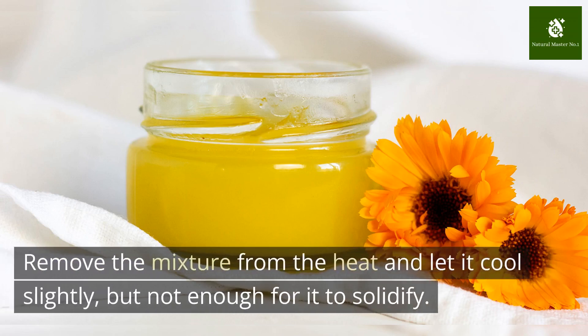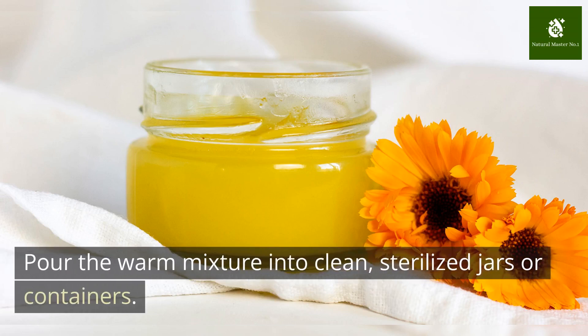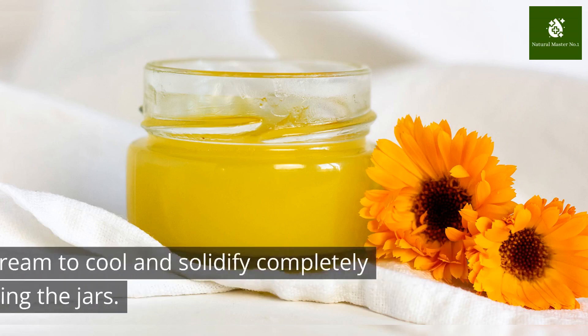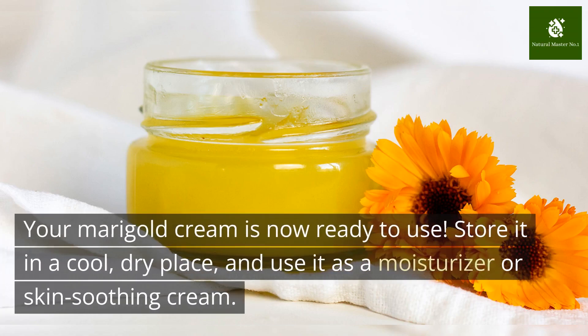Remove the mixture from the heat and let it cool slightly, but not enough for it to solidify. Pour the warm mixture into clean, sterilized jars or containers. Allow the cream to cool and solidify completely before closing the jars. Your marigold cream is now ready to use. Store it in a cool, dry place and use it as a moisturizer or skin-soothing cream.